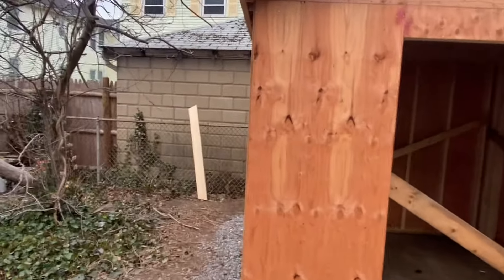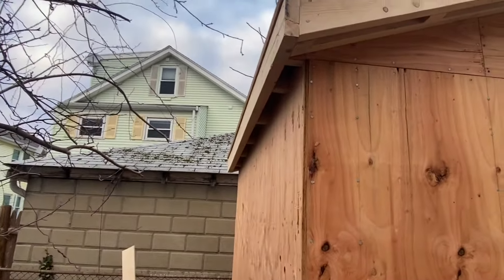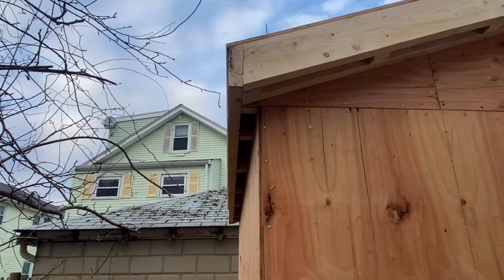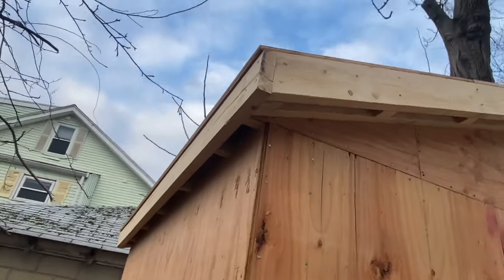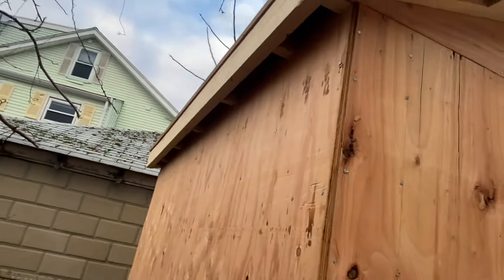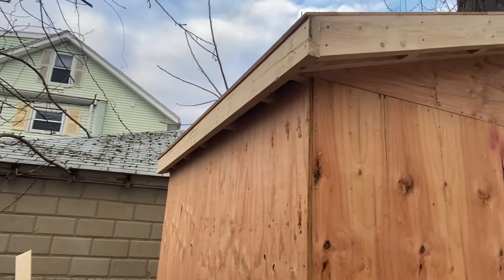You can see my eaves are pretty basic. If you look at earlier pictures, the rafter tails — I had about two inches out. So they're going to be just fine as far as putting on the soffits and the actual fascia boards.